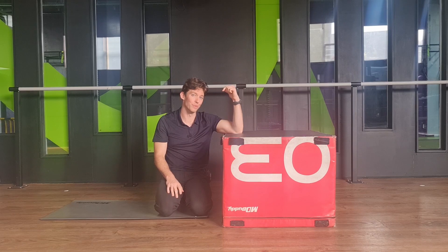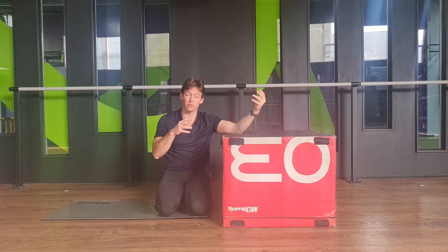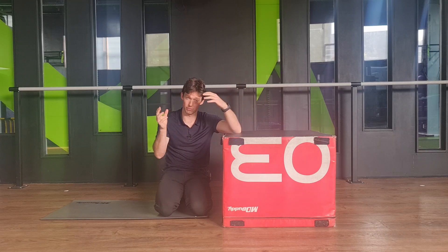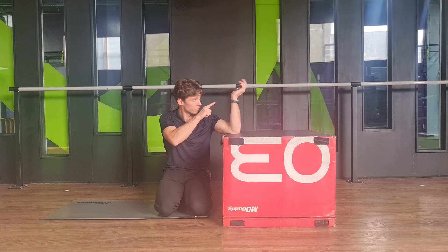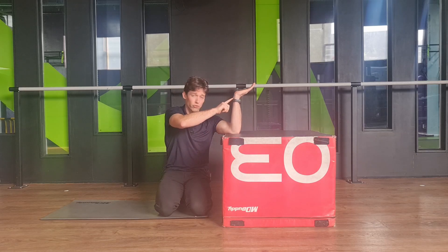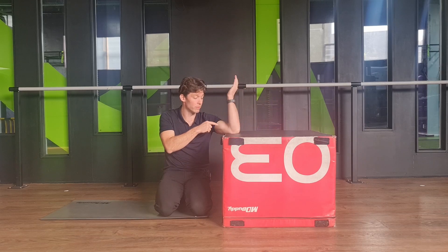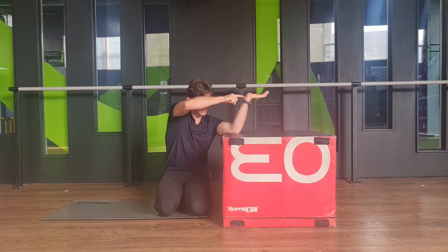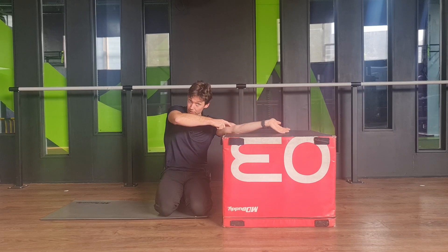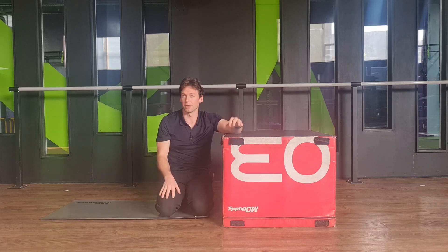The nerve also moves towards the joint that is moving, which becomes more interesting with a two-ended slider — where you manipulate two joints to encourage excursion between those two points. For example, if I move my wrist into extension, the nerve is on stretch. Then if I move my elbow into flexion, the nerve moves mostly around the elbow and towards it. So the nerve from wrist to elbow is actually moving towards the elbow — it's a way to manipulate where you want the therapeutic effect to be.